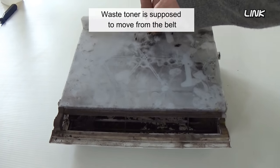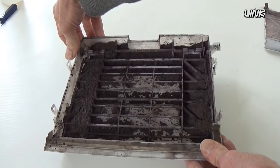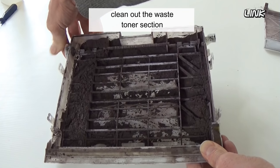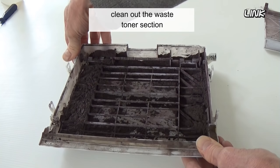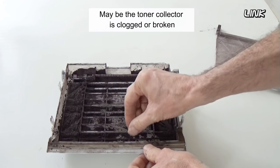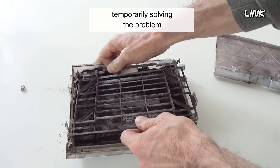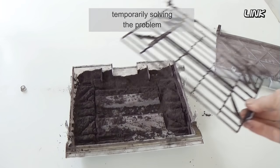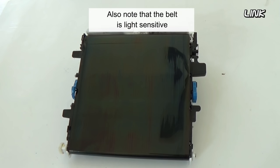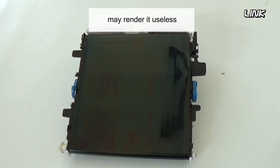Waste toner is supposed to move from the belt to the waste bin. If possible, using a toner vacuum, clean out the waste toner section. Maybe the toner collector is clogged or broken — you could remove or cut it, temporarily solving the problem. Also note that the belt is light sensitive; exposing the belt to light for an extended period of time may render it useless.